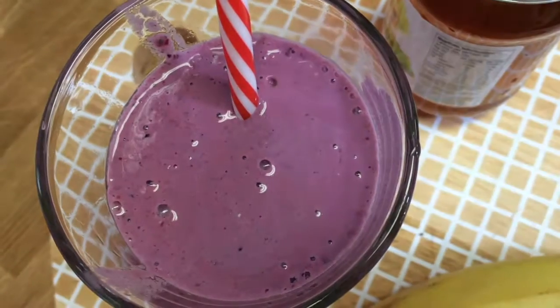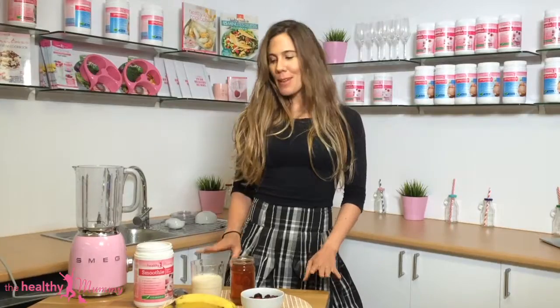Hey everyone, Jess at Healthy Mummy HQ with you. We are making a delicious, very delightful smoothie today that you can whip up in just five minutes. We love the Healthy Mummy smoothies because they are so healthy and delicious, and they're also super quick if you're a very busy mum running after kids. So let's whip it up right now.